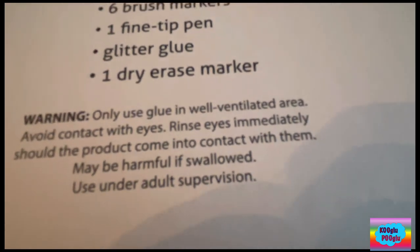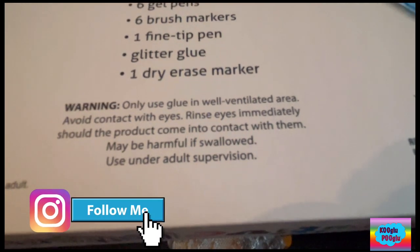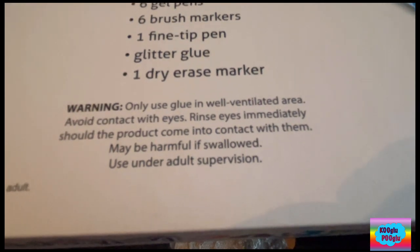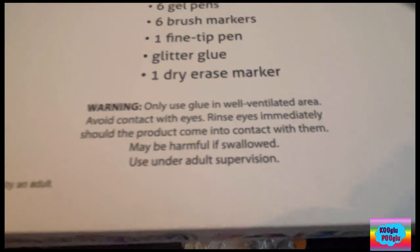Warning! Only use glue in a well-ventilated area. Avoid contact with eyes. Rinse eyes immediately should the product come into contact with them — may be harmful if swallowed. Use under adult supervision.